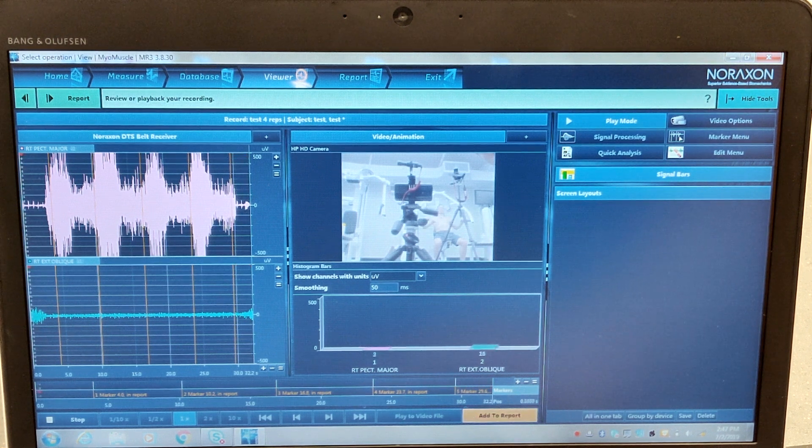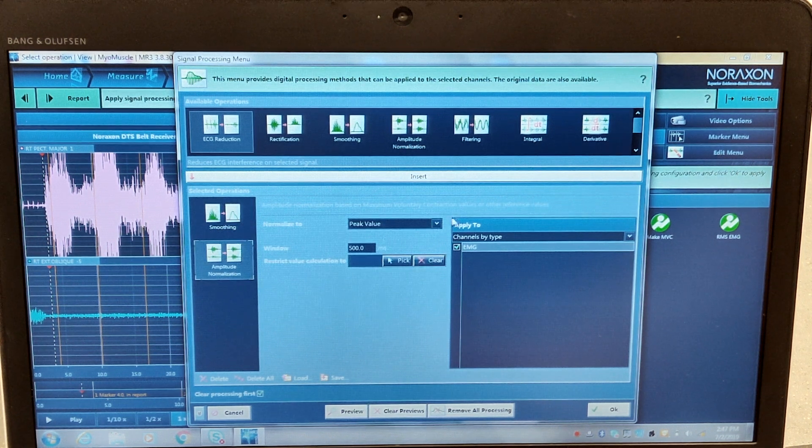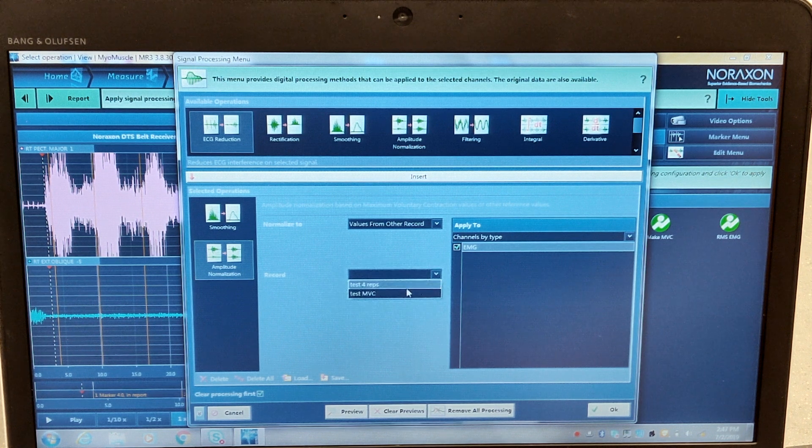Now we'll hit Stop on the bottom left and go ahead and process the signal. We'll hit Smoothing, the algorithm will be RMS at 50 milliseconds — that'll give us a nice clean signal. Then we'll go into Amplitude Normalization, hit Peak Value, and go into Values from Other Record. Because we have an MVC already, we're going to compare the muscle activation from the repetitions to the MVC. We select Test MVC and click OK.